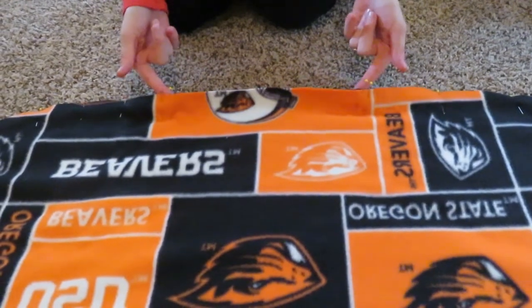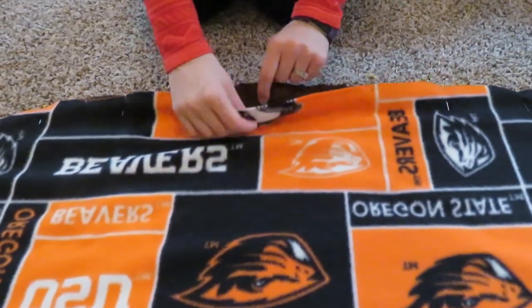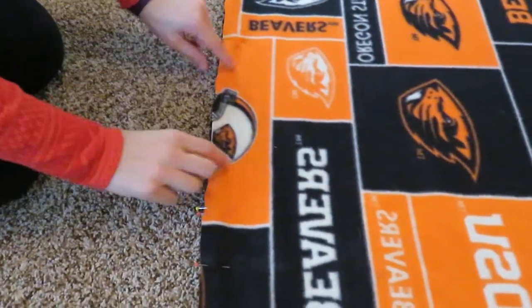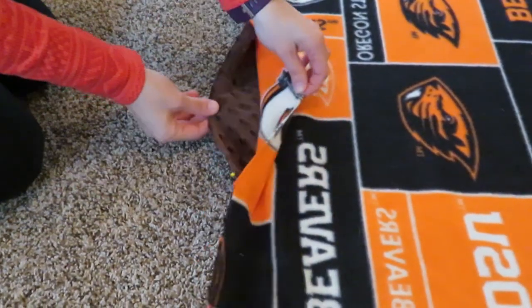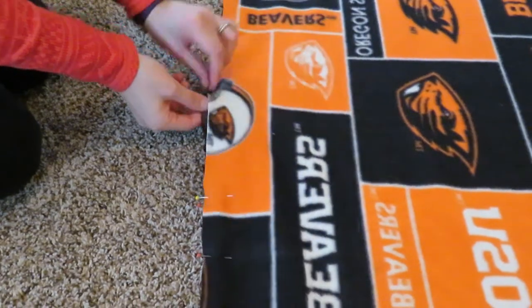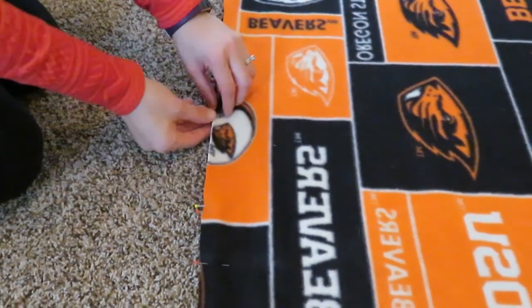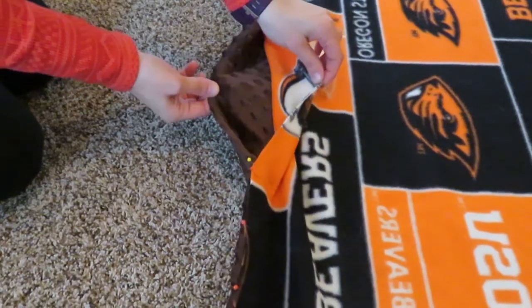You're going to leave an opening where you'll turn it to the right side out, so make sure you mark with double pins — some way to know that you're going to leave an opening to turn it when you're done. Now sew along the edge all the way around except for the opening marked with double pins.